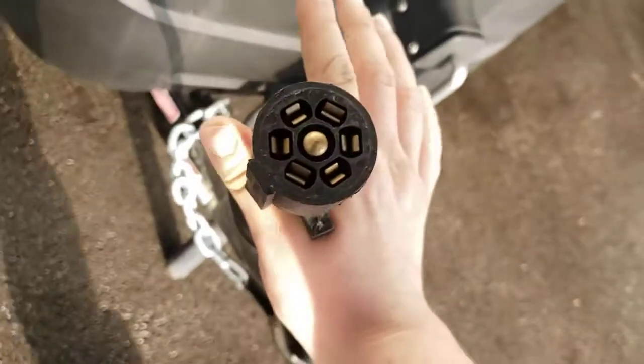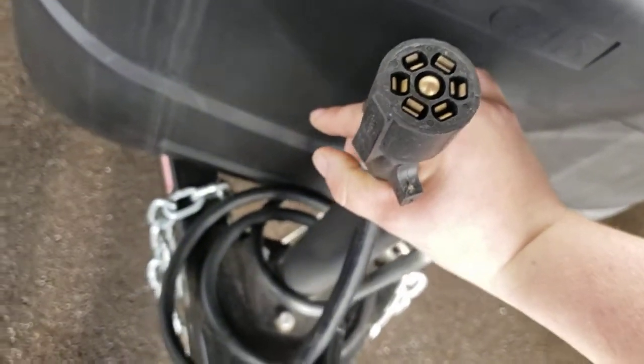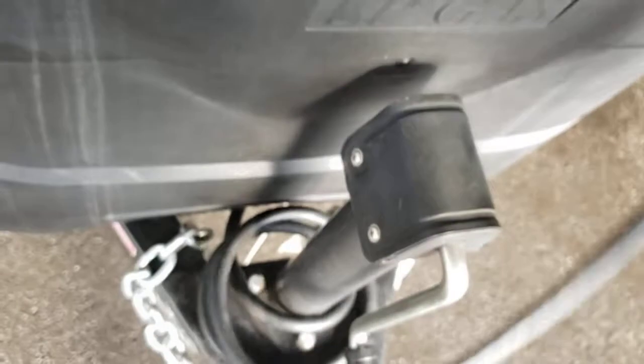Seven-way connector — this plugs into the back of your truck. It allows the turn signals and marker lights on the trailer to work. The brakes on the trailer will also work through this, but only if you have a brake controller in your truck.